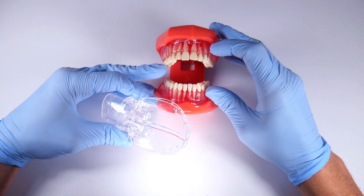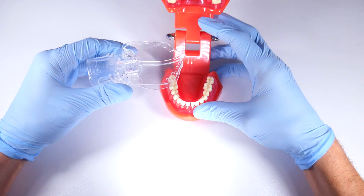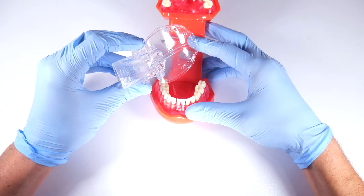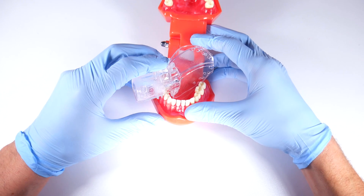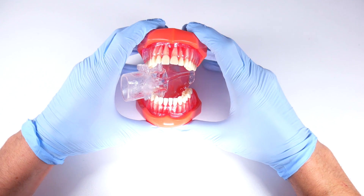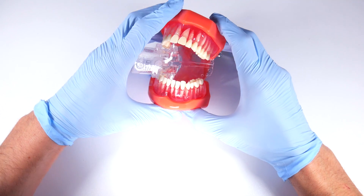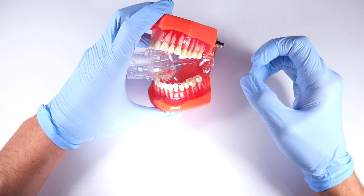Looking at how you put it in — you have to imagine the patient has a tongue, which they don't here in this demo. You just put it in like a regular bite block and have the patient close down on it. You can trim it up and there are all different sizes, but essentially you get a very nice barrier.